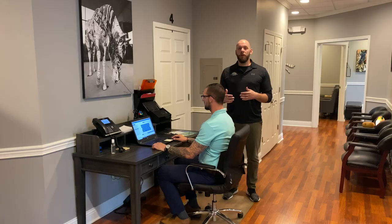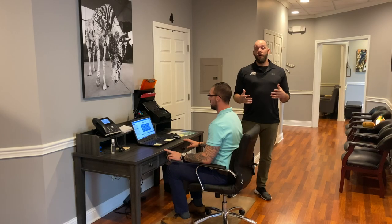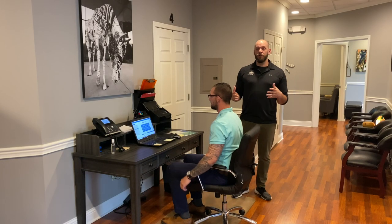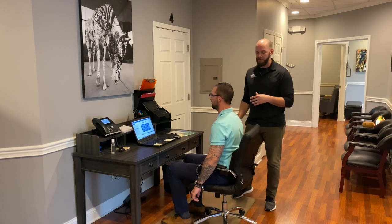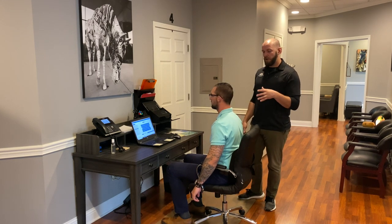Next we're going to go over a few stretches — three simple stretches you can do to help with your posture after being stuck at the desk for a few hours. About every hour, we'll start with this first one.